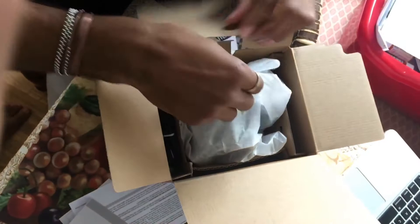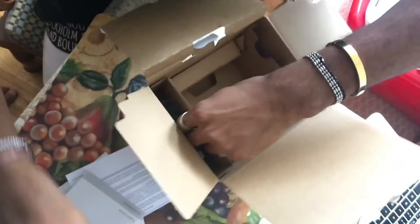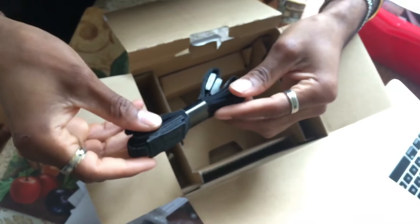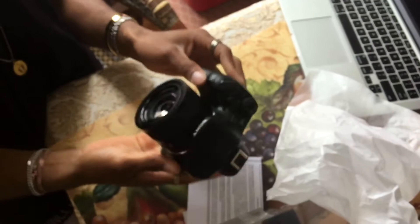I want to see the product. Here it is — we got the camera, USB cable, charger, the holder, and that's everything in the box. Here it is, the new baby. It's really big and I love it. I worked so hard for this.